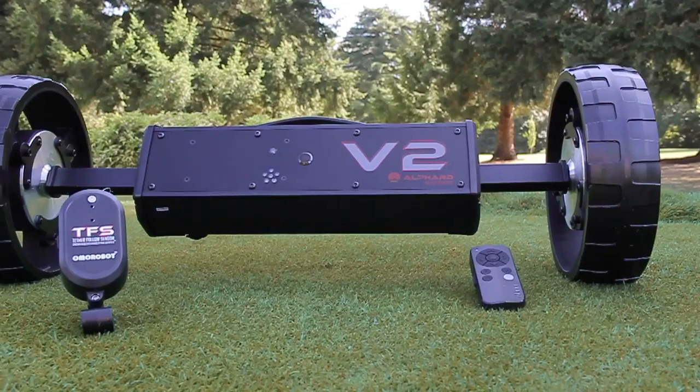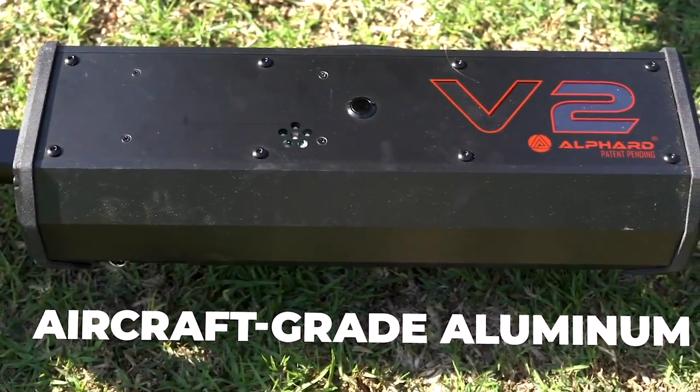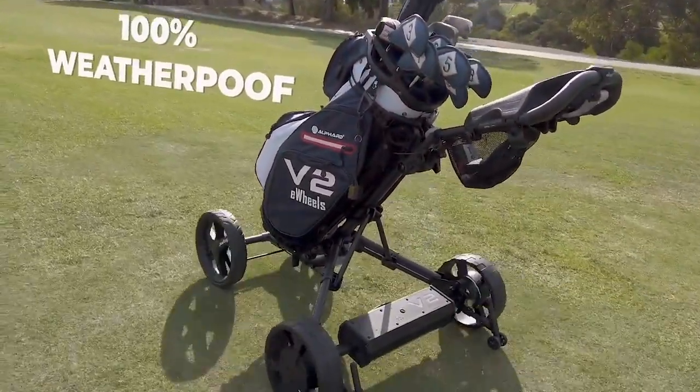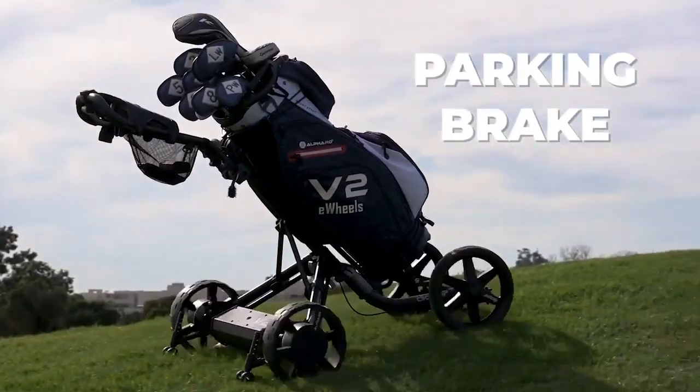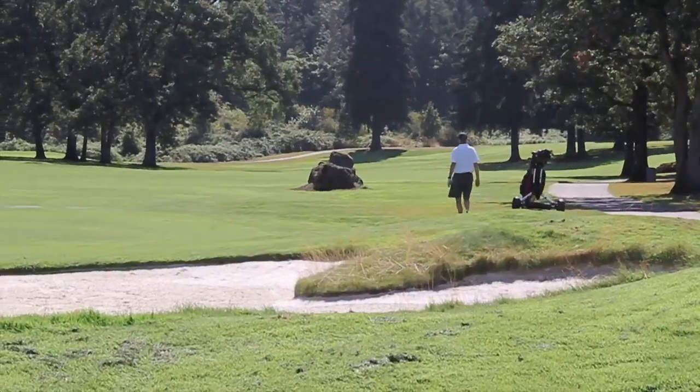The tires are made with durable, wear-resistant polyurethane, while the body is built from an ultra-strong, aircraft-grade aluminum. Clubbooster V2 is also 100% waterproof, and a newly added electronic parking brake keeps your caddy parked, even on an incline.